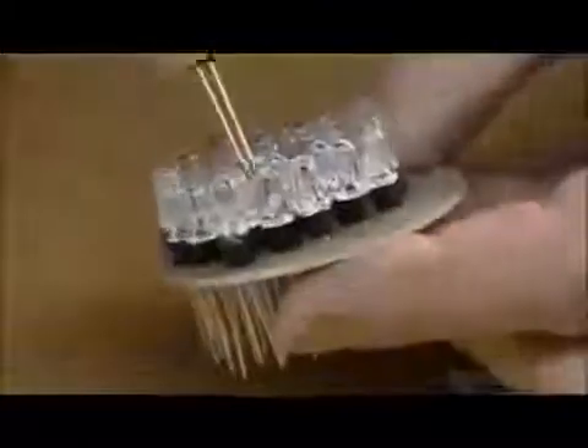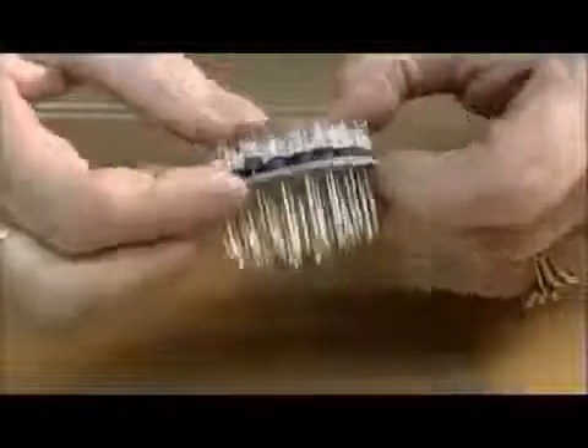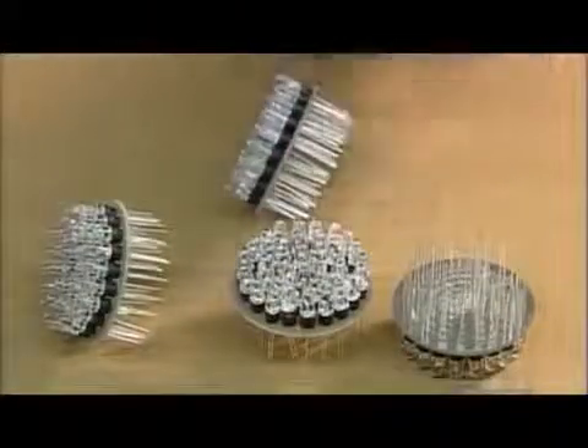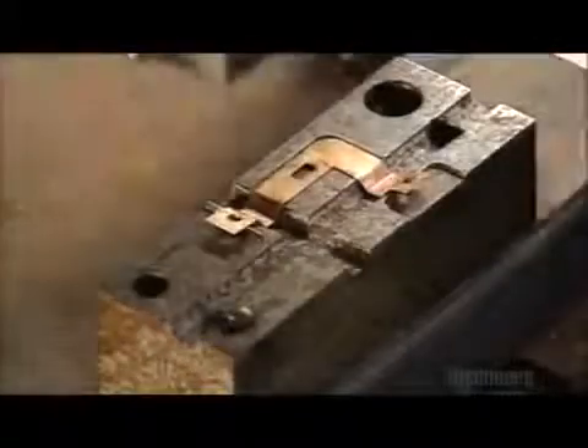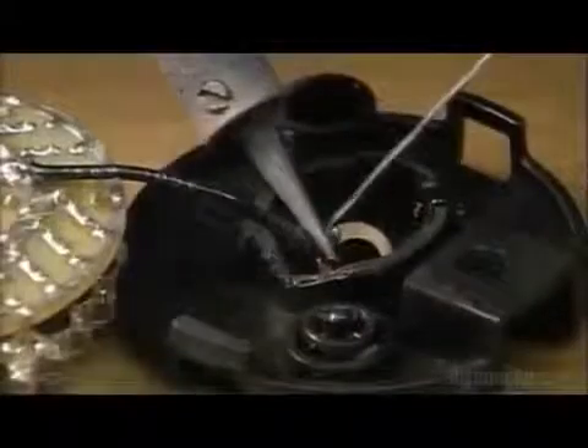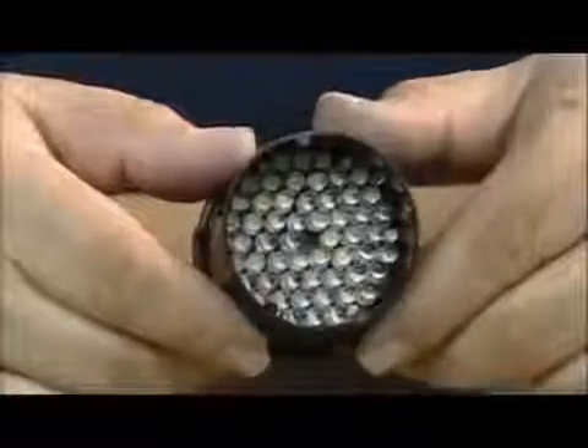For bigger flashlights, they use a lot of diodes — up to 60 of them for this flashlight being made for search and rescue work. Next, a stamping press shapes the bronze battery contacts. An ultrasonic welder bonds them to a plastic plate. Then they solder a wire from the diodes to the contacts. The lamp part of the flashlight is now built.